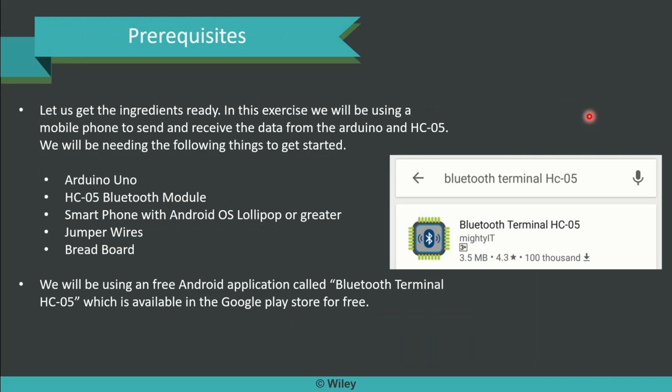Let us get the ingredients ready with all prerequisites installed. In this exercise, we will be using a smartphone to send and receive data from the Arduino and HC05 Bluetooth module. We will be needing the following things ready before you start working: 1. Arduino Uno, 2. HC05 Bluetooth module, 3. Smartphone with Android OS Lollipop or upper version installed, Jumper wires and Breadboard. We will be using a free Android application called Bluetooth Terminal HC05, which is available in Google Play Store for free.